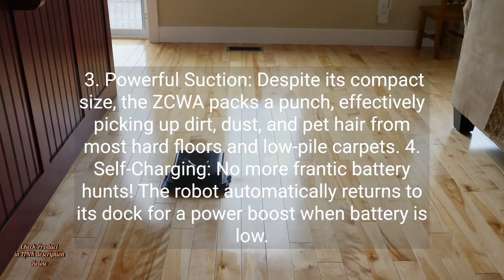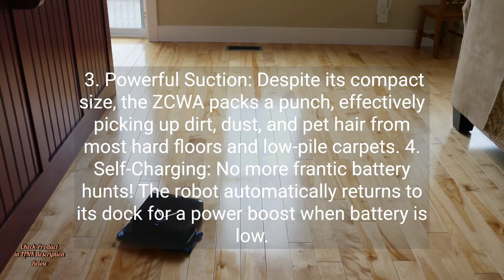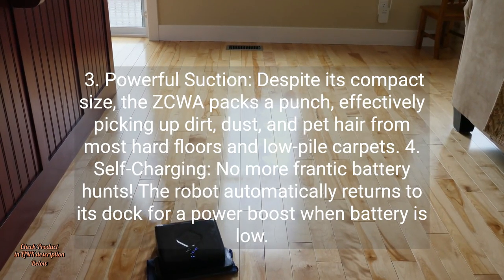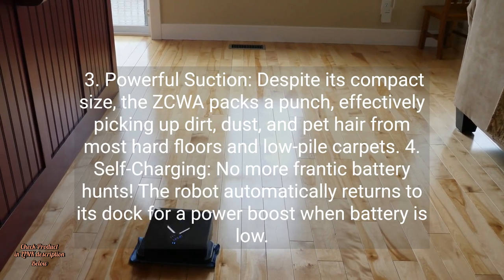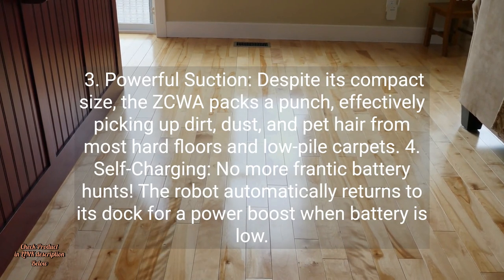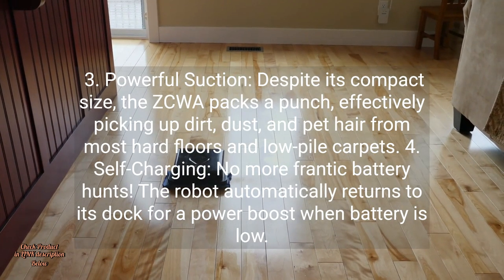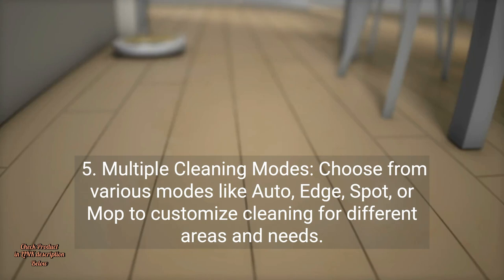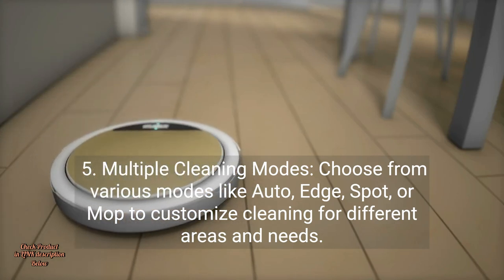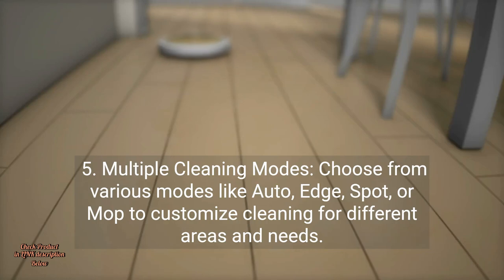3. Powerful Suction: Despite its compact size, the ZCWA packs a punch, effectively picking up dirt, dust, and pet hair from most hard floors and low-pile carpets. 4. Self-Charging: No more frantic battery hunts. The robot automatically returns to its dock for a power boost when battery is low. 5. Multiple Cleaning Modes: Choose from various modes like auto, edge, spot, or mop to customize cleaning for different areas and needs.